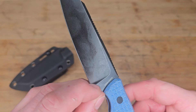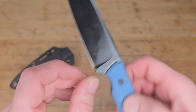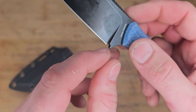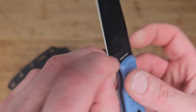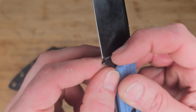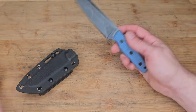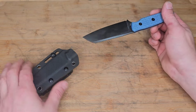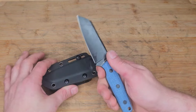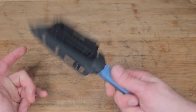My one complaint is the sharpening choil and plunge grind — I wish there was a separation so I have room to sharpen. Without that gap, the stone will sharpen into the ramp of the plunge grind and create a little smile on the edge. That said, with fixed blades it's very easy to put a choil in yourself. All in all, a super solid, very cool knife.